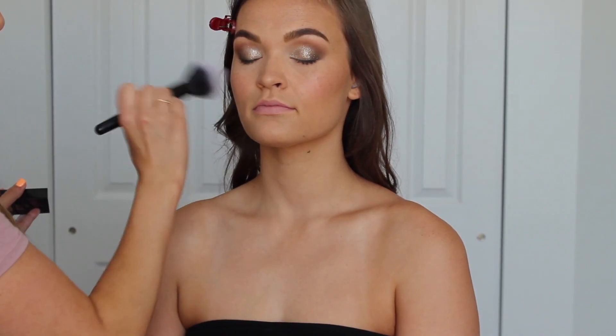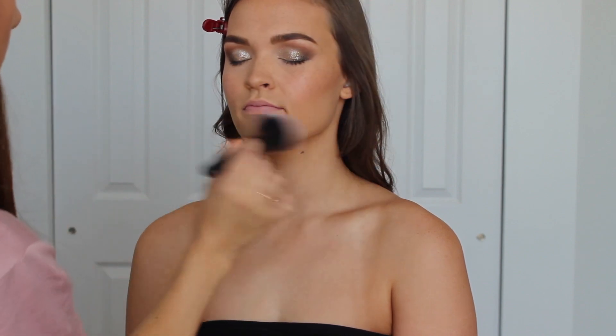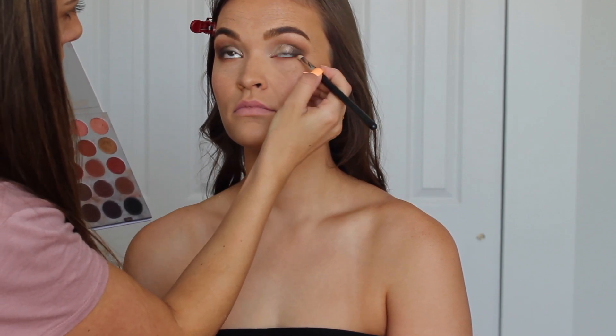Now I'm dusting the face lightly with the Maybelline Fit Me loose powder in the shade Light, using an ELF pointed powder brush — just a light even layer so all the products last all day. Going back to the eyes, I'm first applying our transition shade all along the lash line, then going back into the Pooter shade from the Jaclyn and Morphe palette to deepen it up, and then we'll apply some eyeliner and smoke it out. The brush I'm using is a Morphe pencil brush.